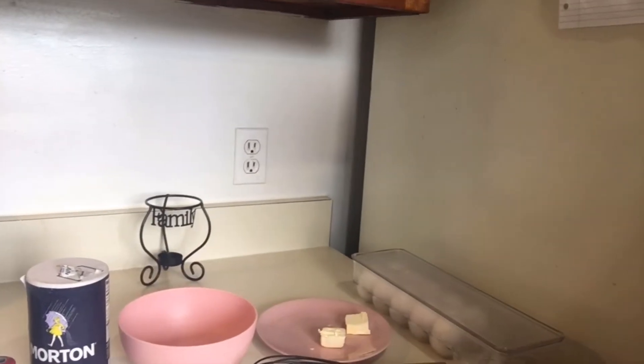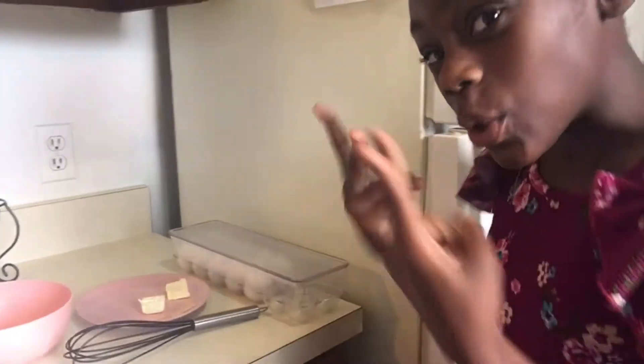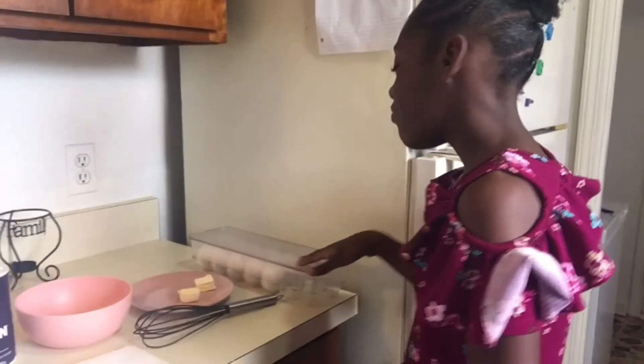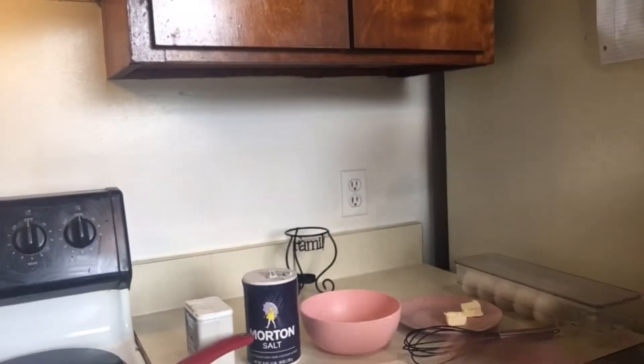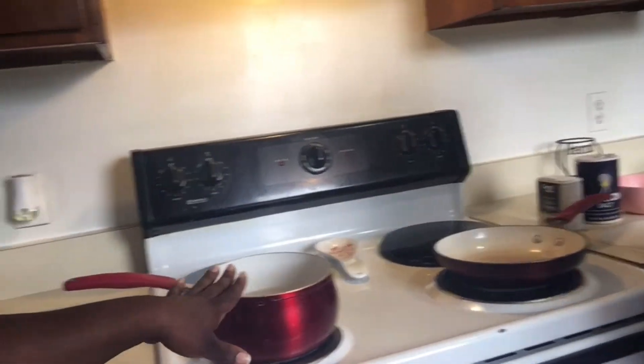So Alaya, tell me what we got. We got a bowl and a mixing tool. Two tablespoons of butter and we have eggs — of course the main ingredient, guys. And we have salt and some pepper. And we got two pans. This pan we're gonna be cooking the eggs in, and then this pan is gonna be for our sausage, and our sausage is here.